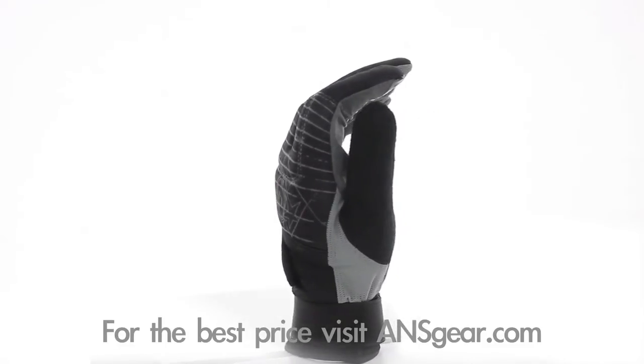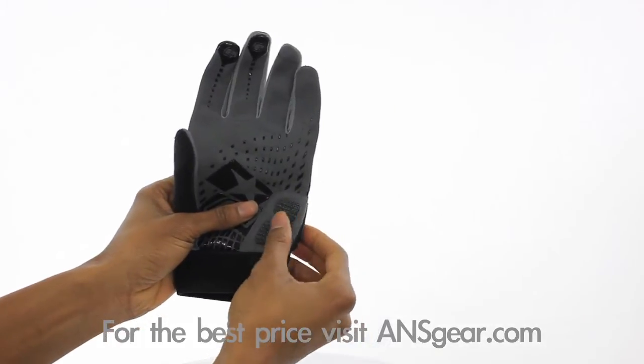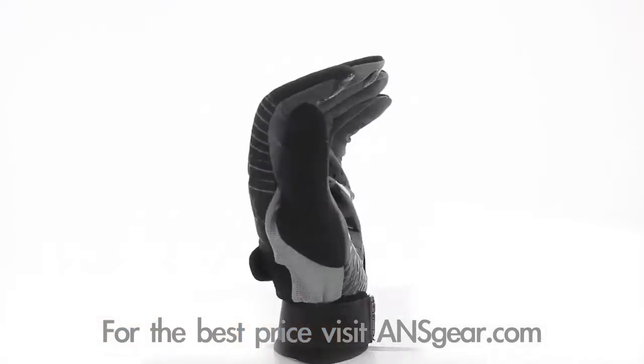The Distortion gloves come in black and are available in sizes small through 2X. Integrated soft padding and Kevlar impact zones keep your hands safe during those tough slides and impacts.